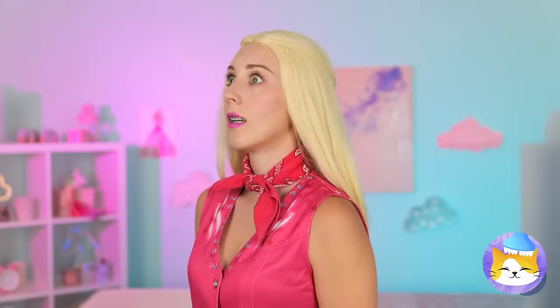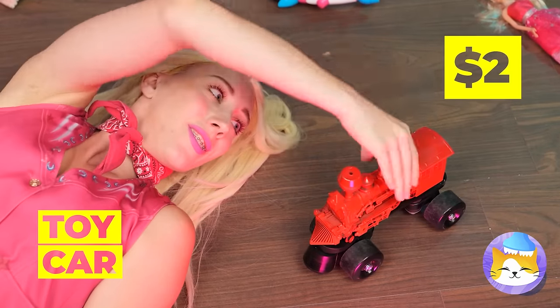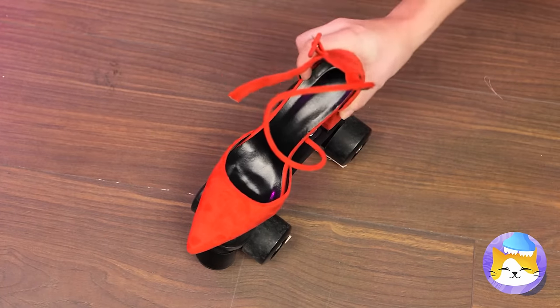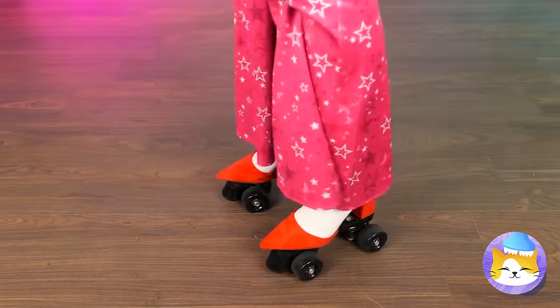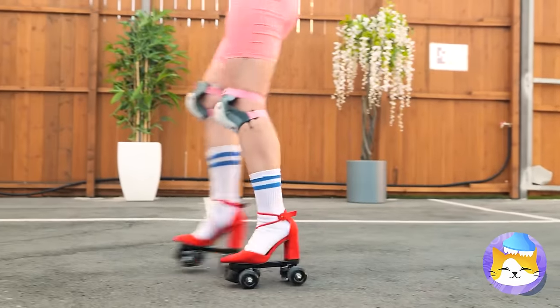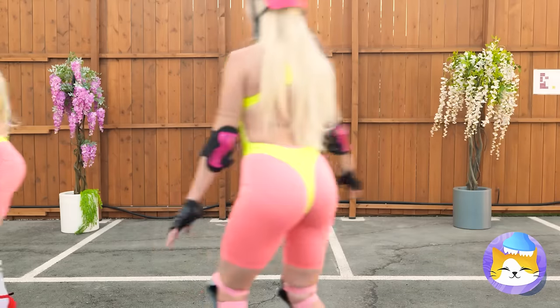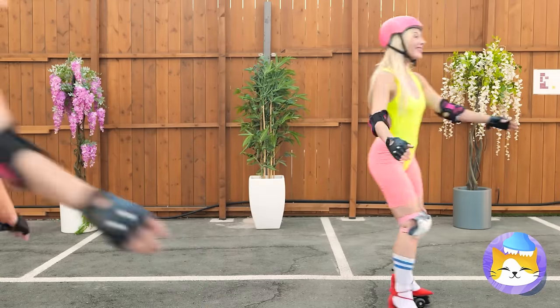Watch your step, especially in platform heels. This toy car gives me an idea — it can turn any shoe into a skate. Let's take your new blades out for a spin. She's going so fast, I'm seeing triple.